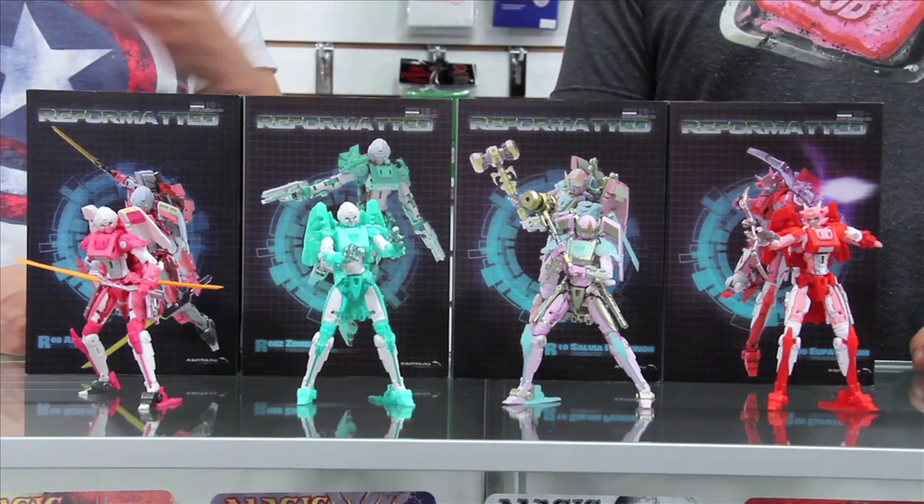So to kick off this episode, we're going to do a spotlight on the various fembots from Mastermind Creations. And there are a lot of them. There's actually a couple more that we don't have shown here — they're the exclusives.